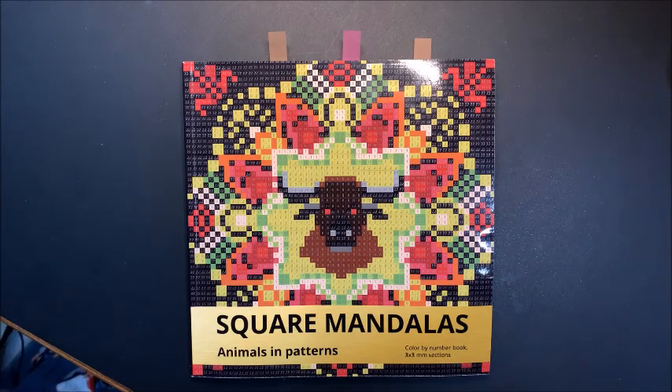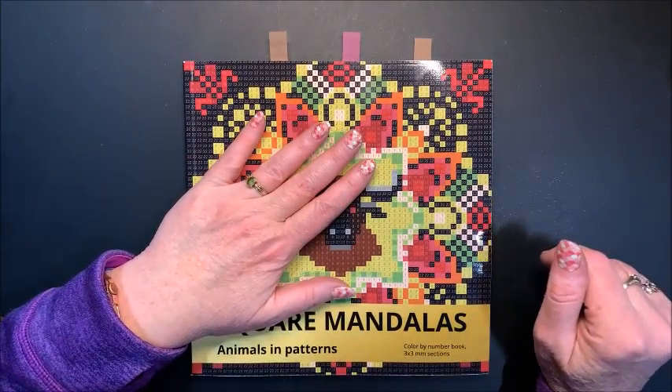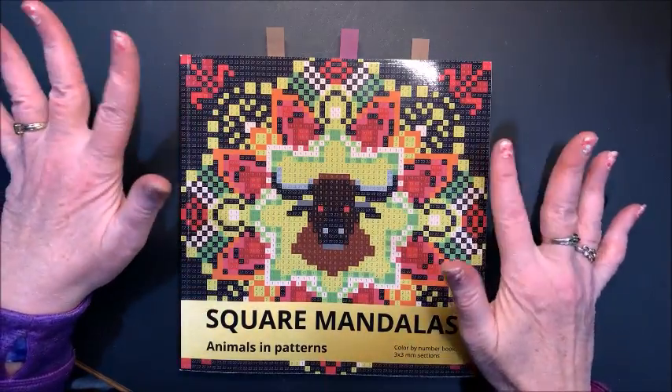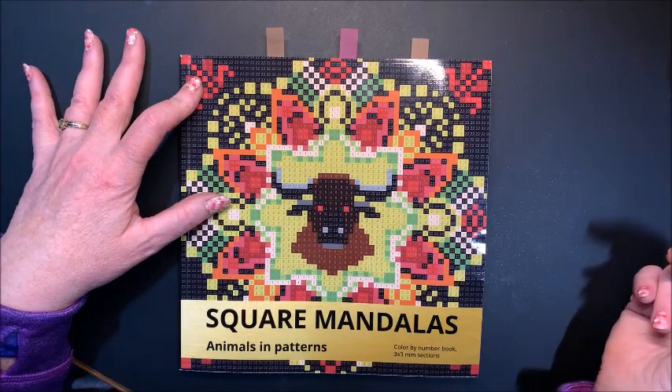I had a subscriber let me know that in my announcement video I forgot to include their channel, so I went back and edited it and added them. For the first picture that we do, we would color out of their newest book, which happens to be one of my favorites — the Square Mandala's Animals in Patterns.